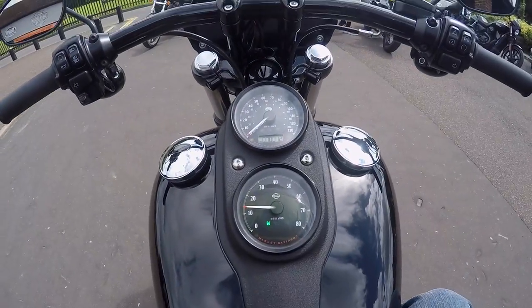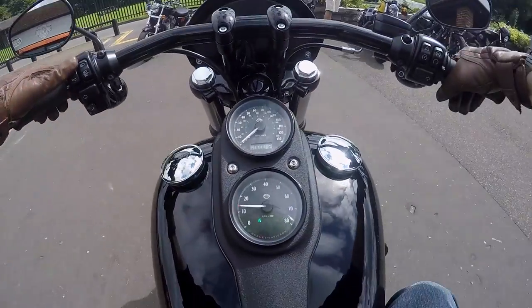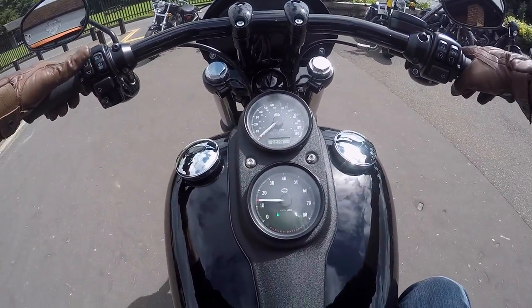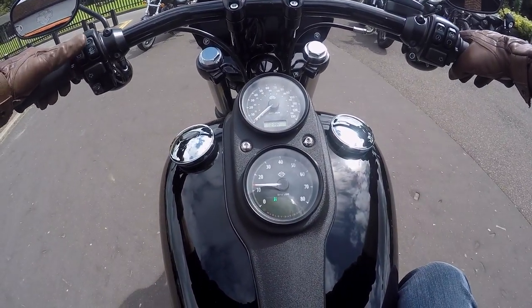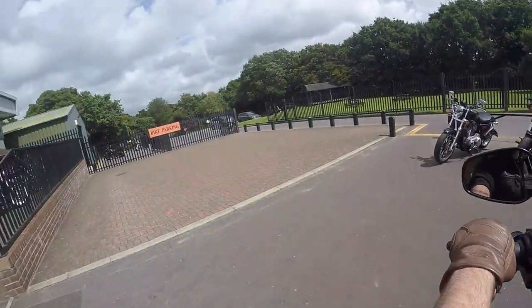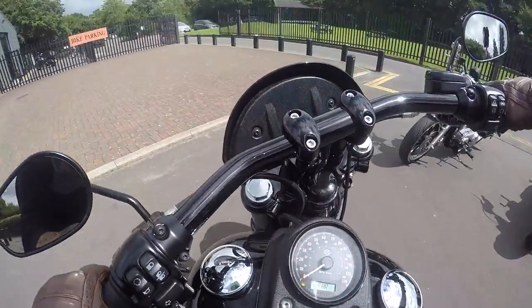Looking at my bike at the moment, it's done 12 miles - we're going to make some miles on this, we're going to have some adventures. I noticed it went straight to the reserve and I've got 176 miles left. And that beautiful 6th gear instead of 5 - I'm going to just enjoy this. It's not every day you get to pick up a new motorbike, and I am absolutely stoked with this.